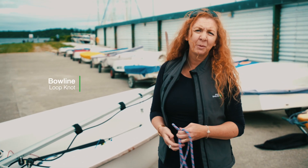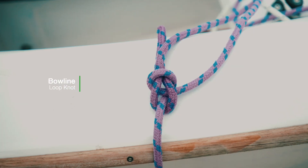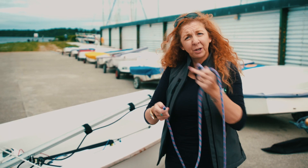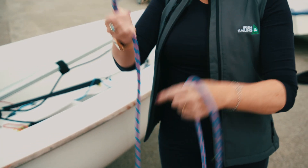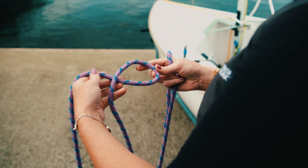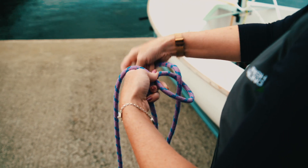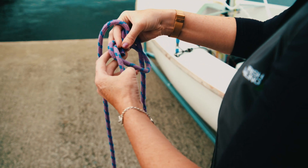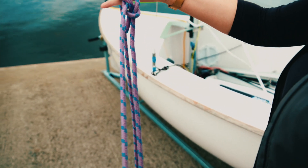The next knot we're going to have a look at today is the bowline. This would be used if you need to take weight on something — when the weight comes onto the knot it tightens, but it doesn't tighten the loop, so it's a simple loop knot. This is the tail, this is the bight, and this is the running part of the rope. With the running part you make a figure of six, and you get the tail of the rope, put it up through the bunny hole, around the big tree, back through the bunny hole, and take the weight on it — and there's your bowline.